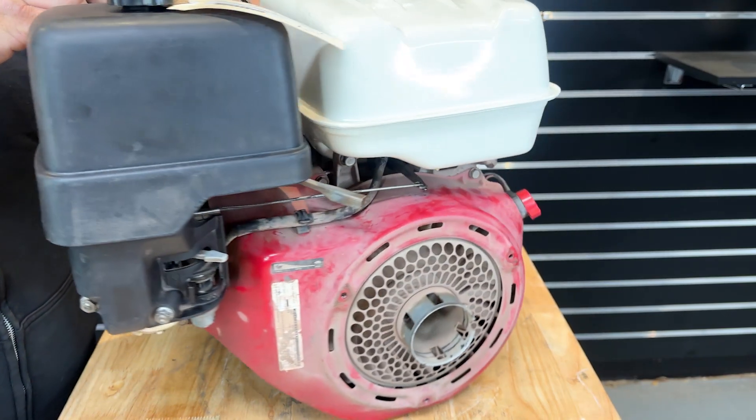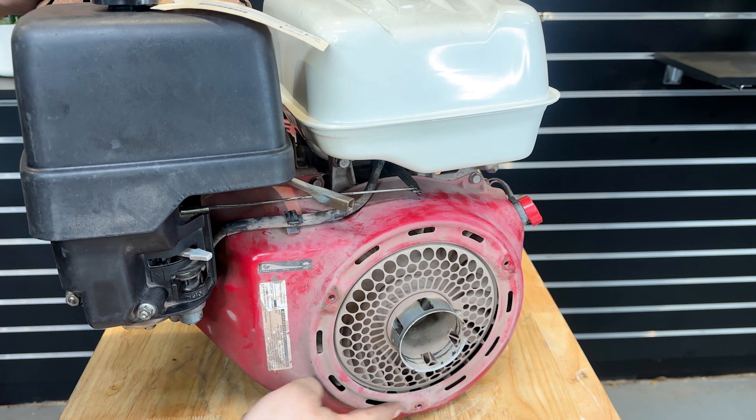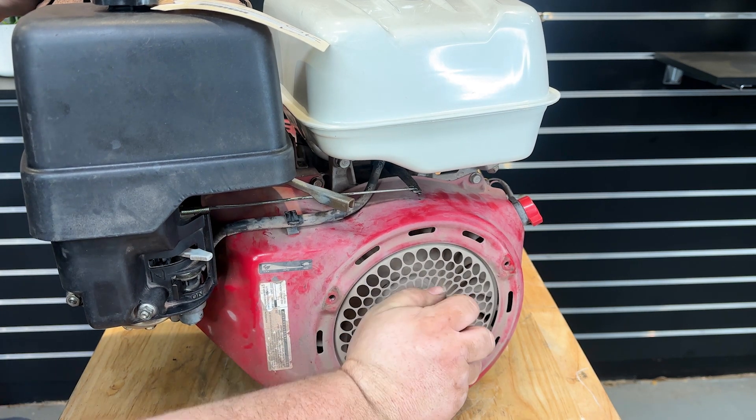The first step is to remove the recoil — I've already done it on this one. It's three 10mm bolts, just so you can turn the engine over easily.